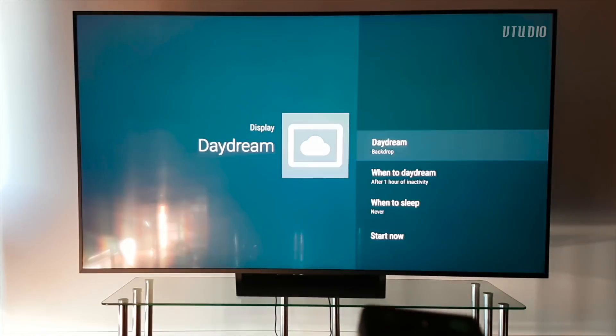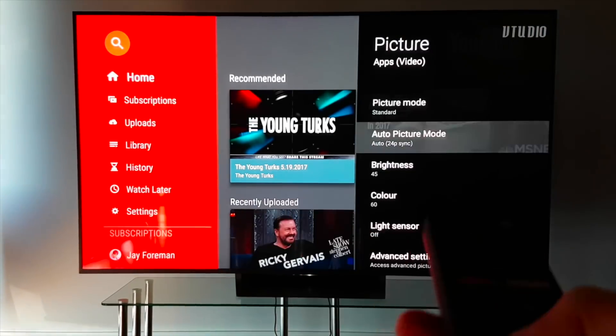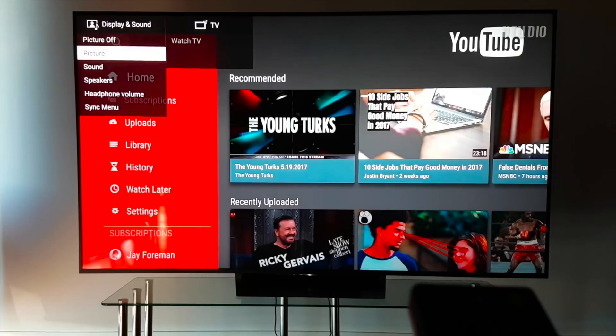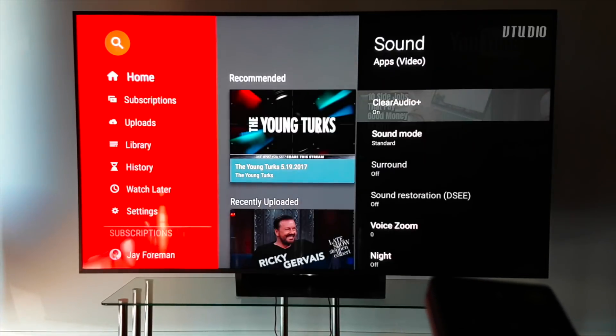There are lots of settings in the menus. For Sony specifically, I reduce Motion Flow and turn off Clear Audio — I find this makes picture and audio better especially on low quality sources, though your preferences may vary.